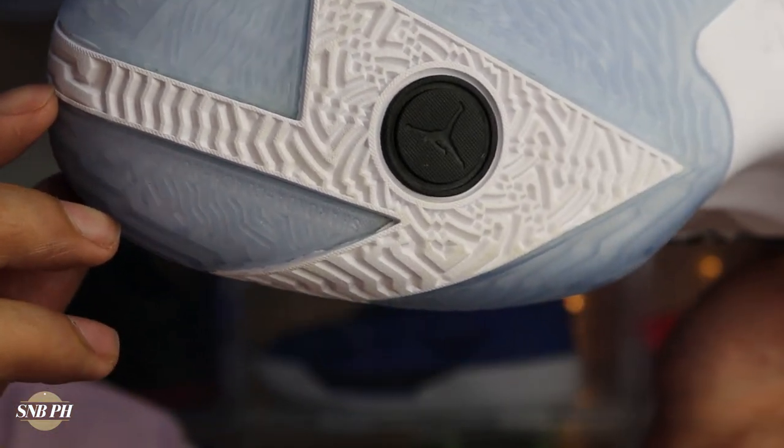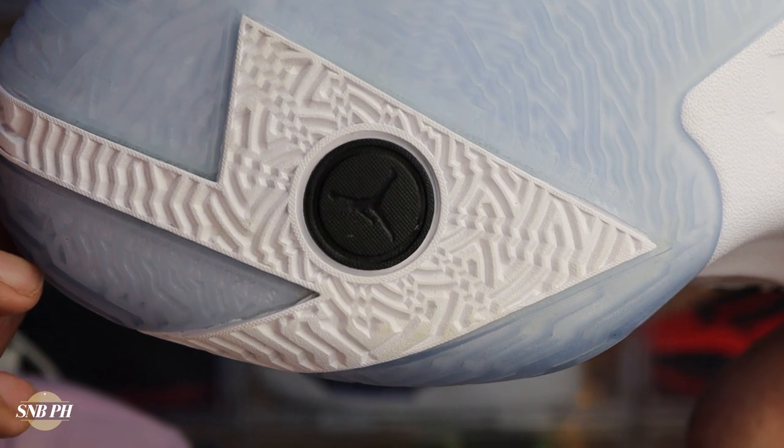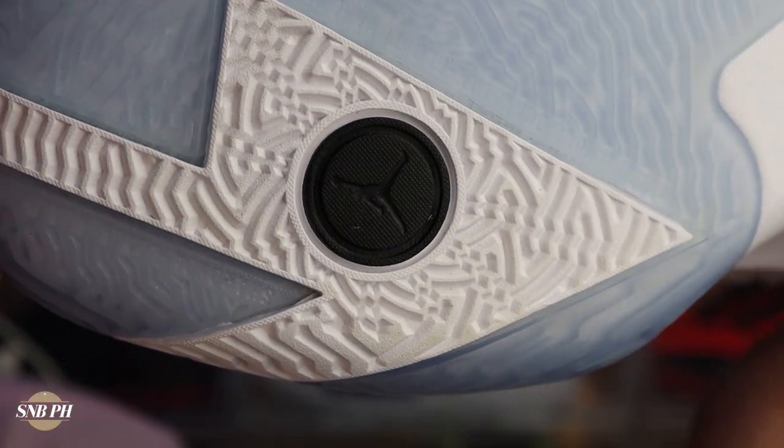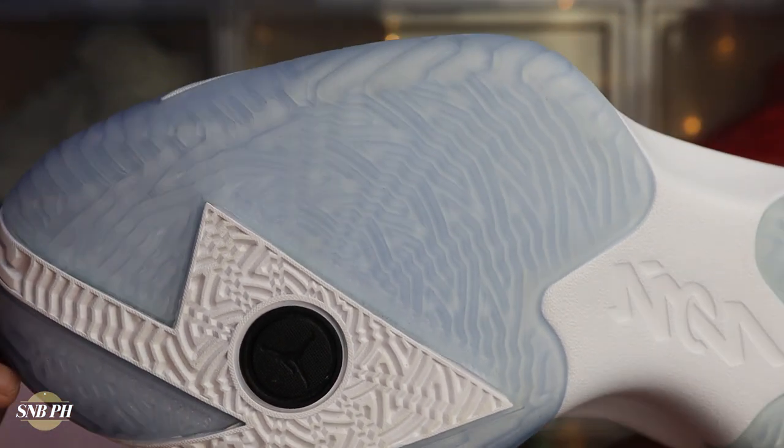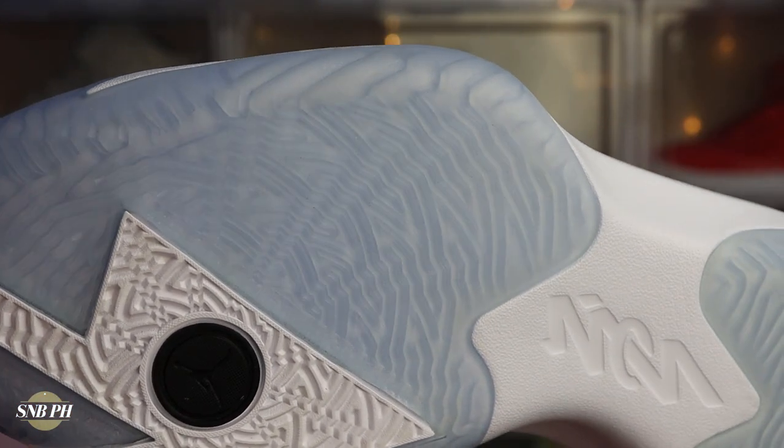For that solid rubber near the ball of your foot, it actually has the same traction pattern. I'm not entirely sure why they put solid rubber on this portion — maybe it's to provide a little more grip at the ball of your foot. Within that solid white rubber, you also have a pivot point, and I do really like that they included that on the shoe.